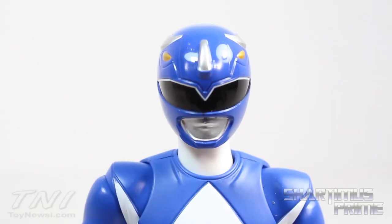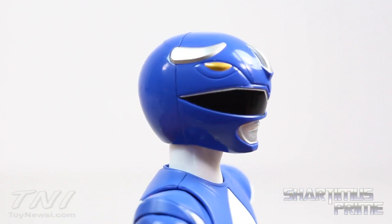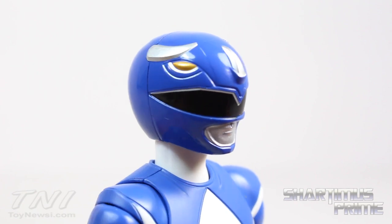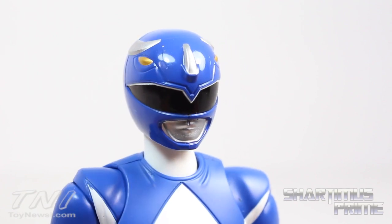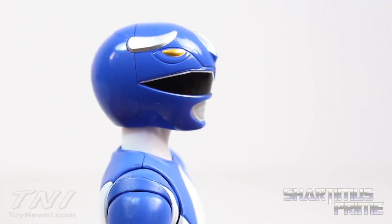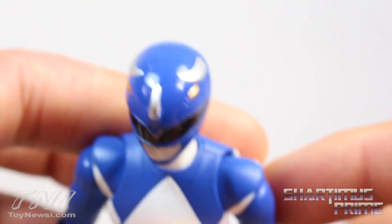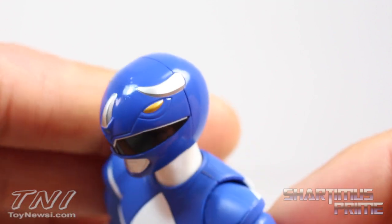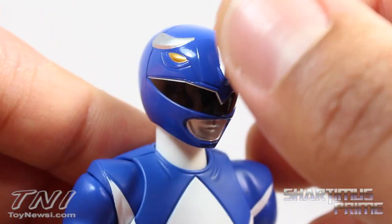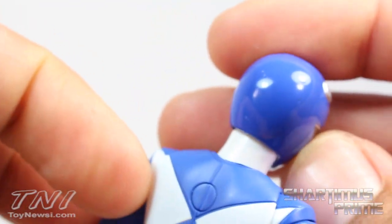The helmet on this figure is consistently awesome, as with all the other SH Figuarts Power Rangers. You can see the reflection of my lamps in this helmet — very glossy, shiny plastic. Loving the silver paint applications for the mouth area, glossy paint for the visor, silver and gold throughout. The gold eyes look great and there are three sculpted horns for his Triceratops design. These are all sculpted on, not just painted, and there are some nice lines running through the helmet as well.